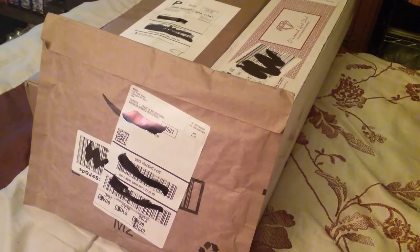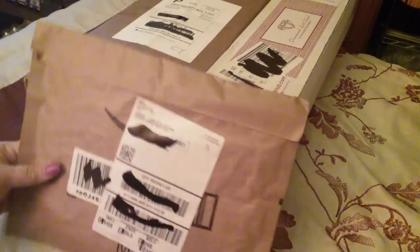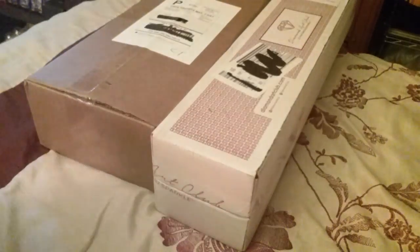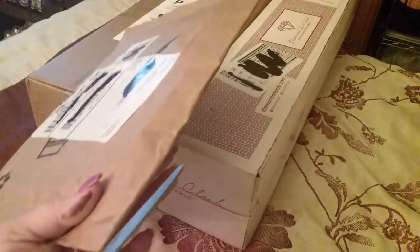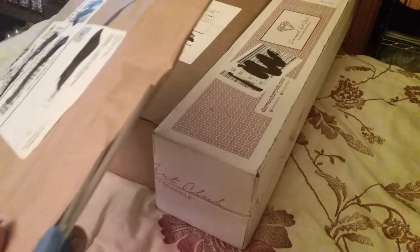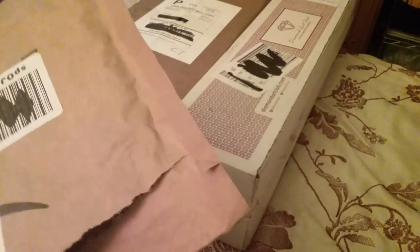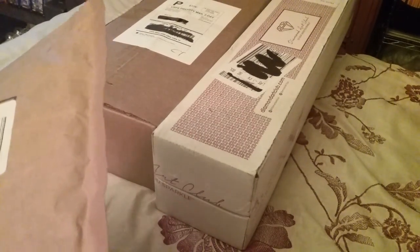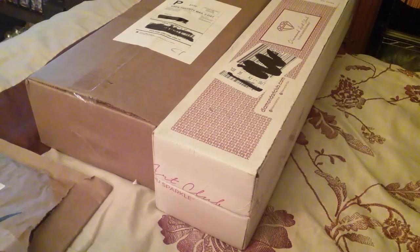Hey everyone, what's going on today? This is Crafty Hippie Chick DP and I got some fun mail! We'll start with the smallest one first. I also went and got a tripod today to be able to do my videos and make it a little bit easier.